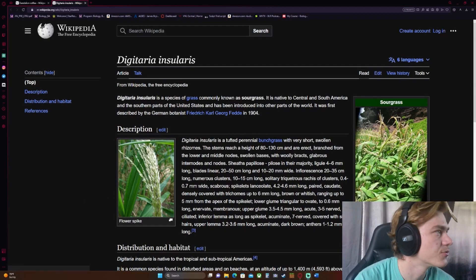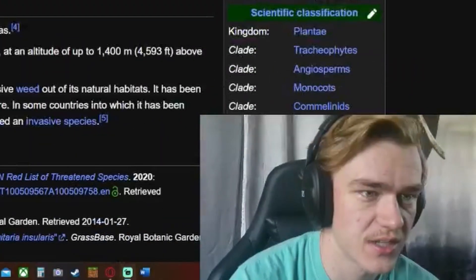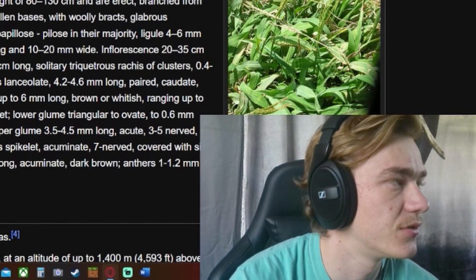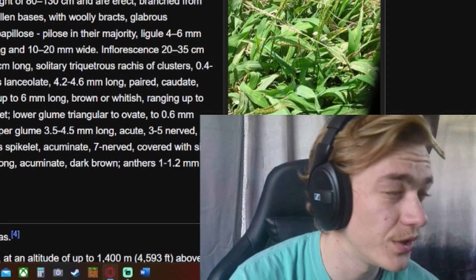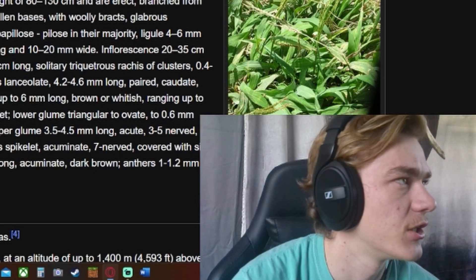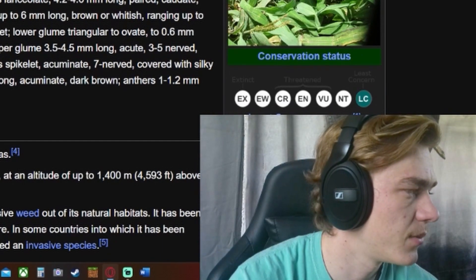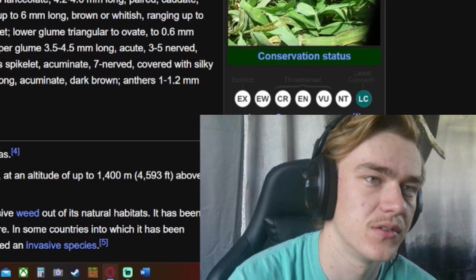Time well spent. Now let's quickly go to digitaria insularis. This is a type of crabgrass — you may or may not know what that is. Digitaria is the genus for crabgrass. Crabgrass is basically just a really common grass found everywhere. This particular one's common name is sour grass, and the only reason I'm interested in it is I want to know how it got that name — who tasted it and said 'that's sour, I've got the perfect name.'